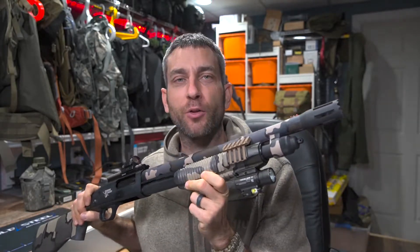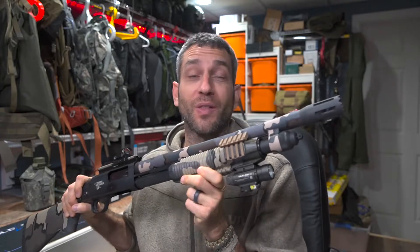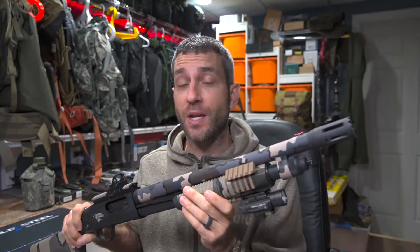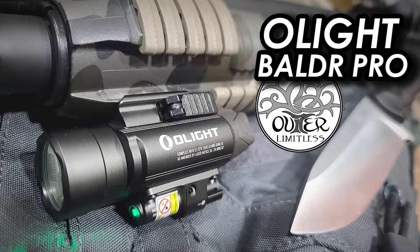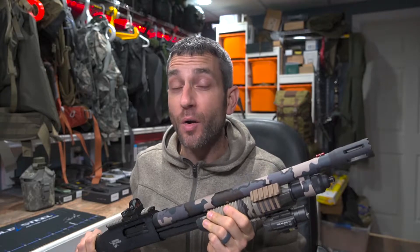Hey there everybody, Eric from Outer Limitless coming at you today with another video. Lately I feel like Olight has absolutely been stepping it up with their weapon lights. Their Baldr line of firearms lights is absolutely fantastic. Here on my Mossberg 590, this is the Baldr Pro. Recently they came out with the Baldr Pro R, which is their rechargeable weapon light.